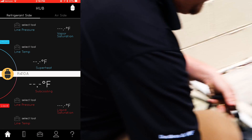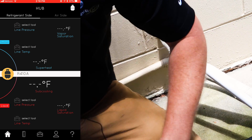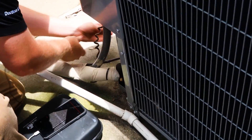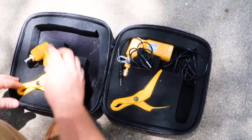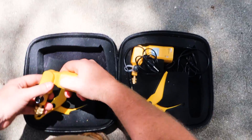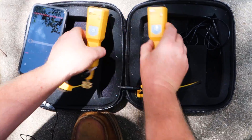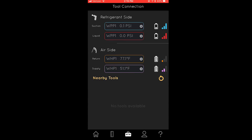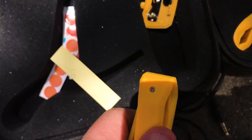Back to the UEI app. These four items together make up the Hub 4 kit. Go ahead and turn both of them on and make sure they both sync up. It looks like I need to change the battery on these — the air side probes are good, but both the refrigerant side probes show low battery levels, so I need to go ahead and change the battery.